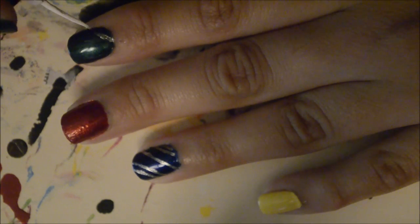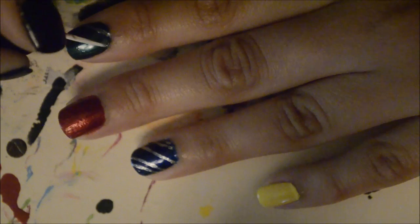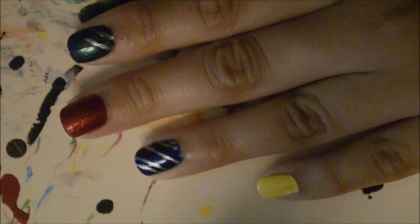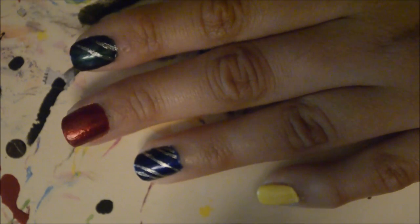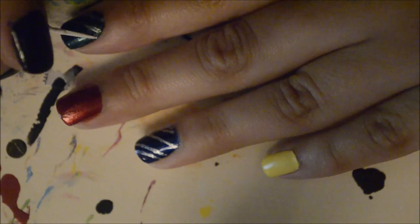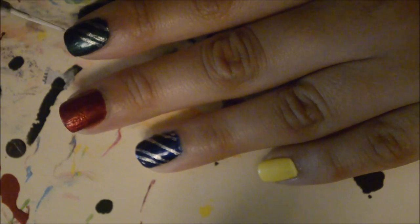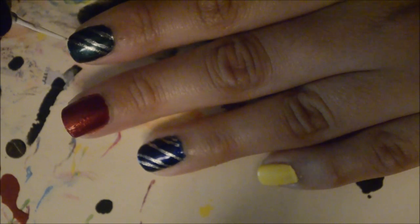Here I'm taking a white striper dipped into silver polish to draw diagonal lines across my index finger. I'm also using the silver polish on my ring finger, drawing about four to five lines on each nail. You want a good deal of space between the first and second line, the second and third line to be close together, the third and fourth to be far apart, and the fourth and fifth to be close together.